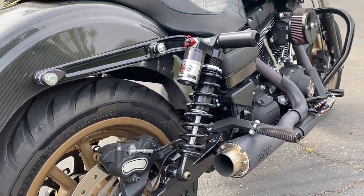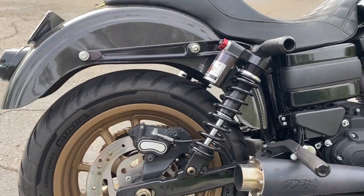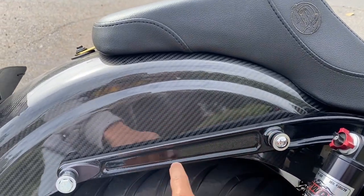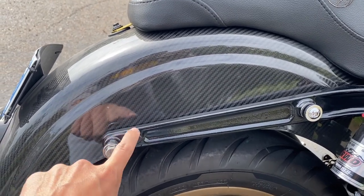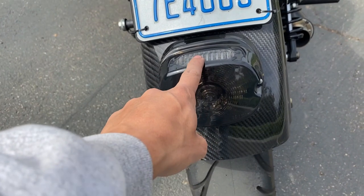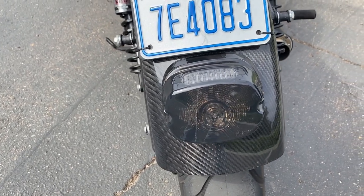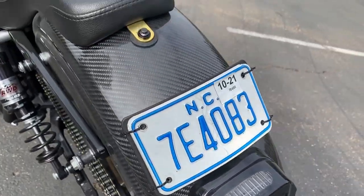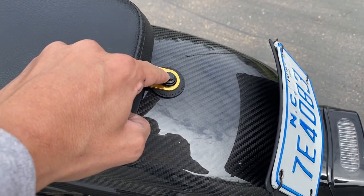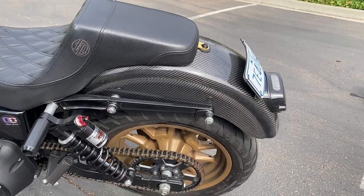I remember when I had the stock shocks — I used to hit bumps and be like 'man, did you feel that?' and Rod would be like 'what are you talking about?' These things are like riding on a cloud. For the carbon fender, I needed to drill the holes on the side a little bit wider to accept the bolts for the struts, drill the hole for the license plate bracket, drill the hole for the integrated tail light, and make a bracket on the inside because there was nothing for the tail light to hold onto. I also had to drill out the bolt hole for the seat. If you're not into doing a little bit of work, a carbon fender probably isn't for you.